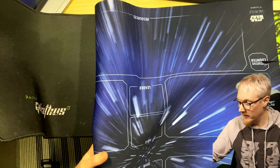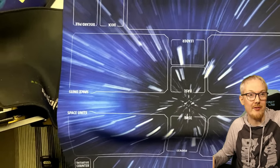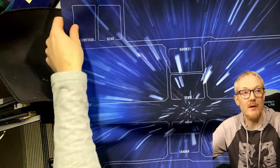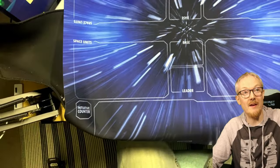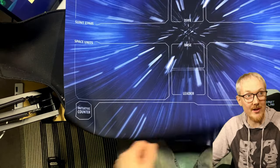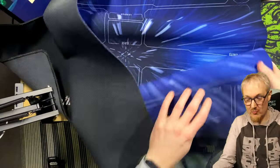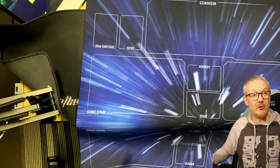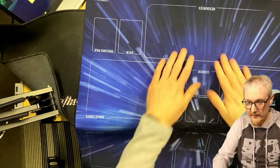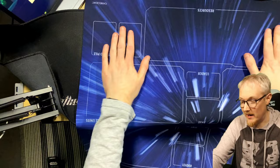The mat basically divides the game out for you. So if you are going to be playing friends and you've got a table big enough — you can see here you can place your base, you can place your leader, you can place your space units, you've got a ground unit section over here, you've got the section for resources, you've got your initiative counter on the other side, you've got room for your deck, you've got room for your discard pile. And it's kind of like going into hyperspace, isn't it? So this is very premium quality — feels probably similar quality to a nice mouse mat, like a Razer or SteelSeries mouse mat.